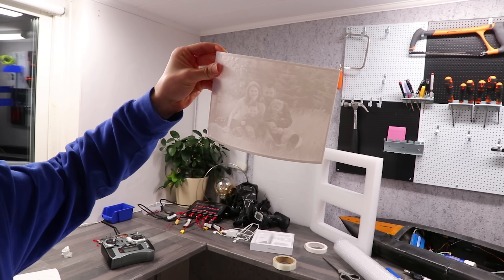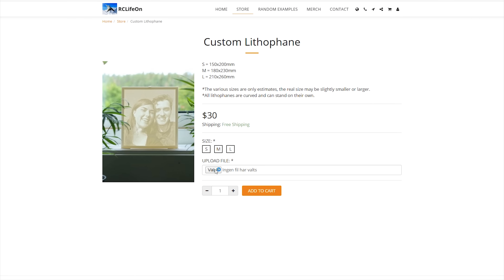Lithophanes are pictures that literally appear wherever there is light. Go to artslife on simon.com, upload your photo, and I will 3D-print a lithophane and send it out to you. Thank you very much for watching and have a very happy Christmas.